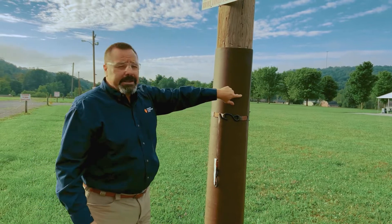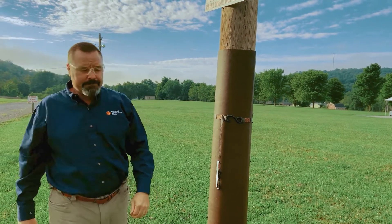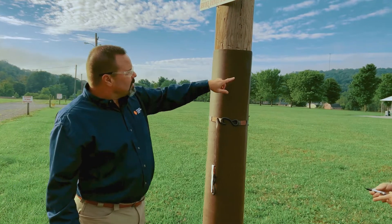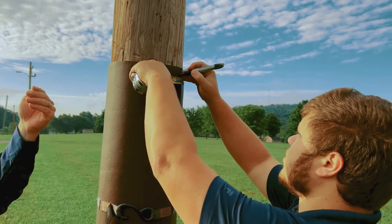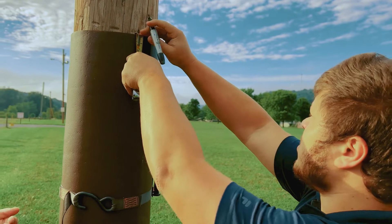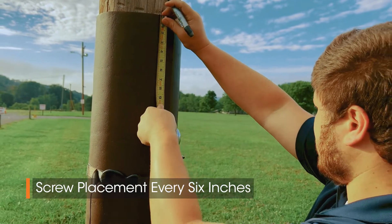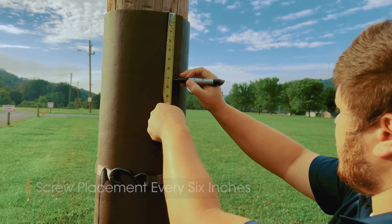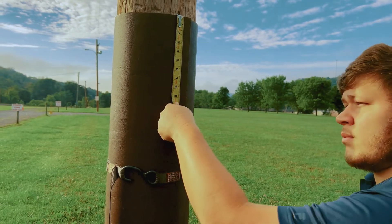The next thing we're going to do is measure and put a few marks so we know where to properly install the screws. Trent is going to measure one inch from the edge and one inch from the top — that's where we'll start the first screw. After that, he'll measure six inches on center, one inch over from the edge.